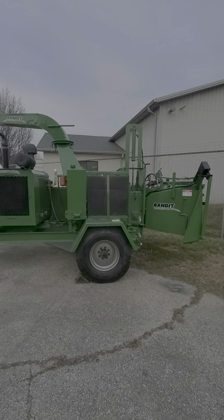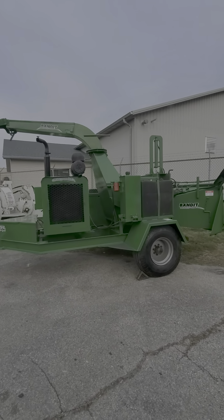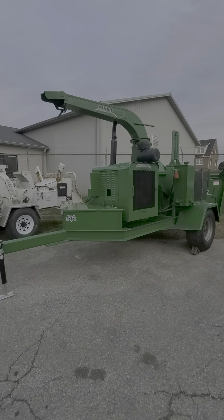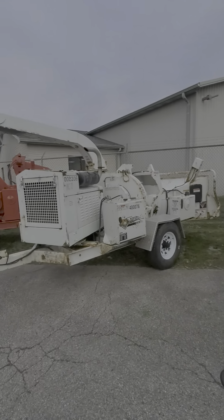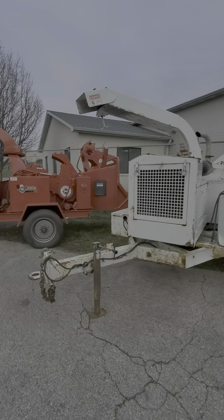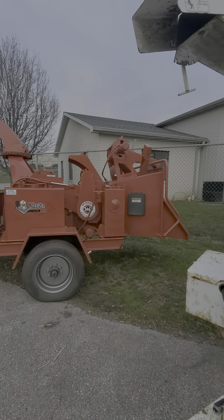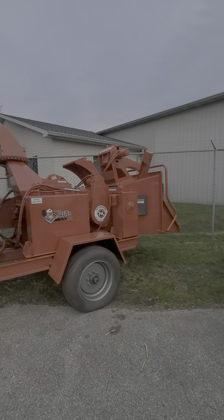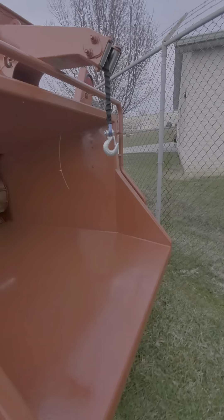Here's a unit that just came out — this is fully refurbished. It's a 19-inch drum chipper with auto feed, made by Brush Bandit. This is the biggest one we've actually had in a while. And this is a 2014 Morbark M15R — it's a 15-inch drum chipper, also fully refurbished. It's got a winch.